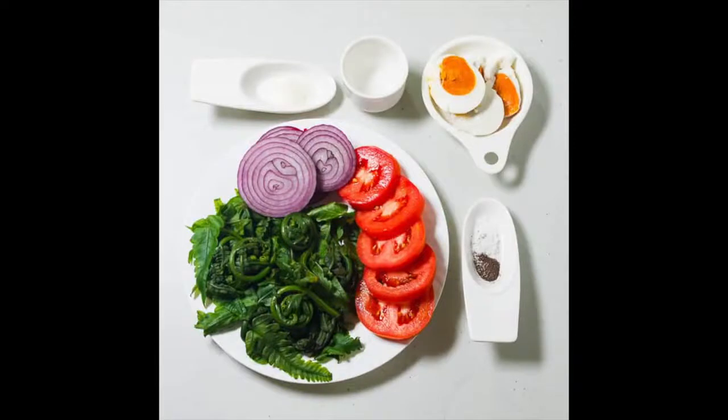What you'll need are 4 cups of paco leaves, 2 tomatoes sliced, 1 red onion also sliced, and 1 salted egg. Then for the dressing: 2 tablespoons of vinegar, 1 quarter teaspoon of salt, 1 quarter teaspoon of pepper, and half a teaspoon of sugar.